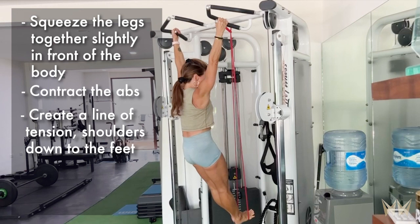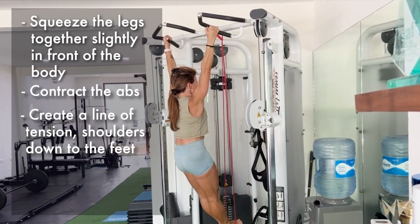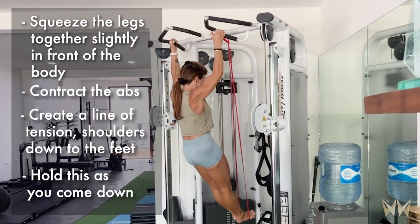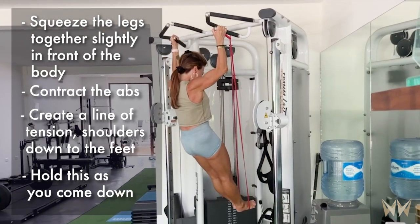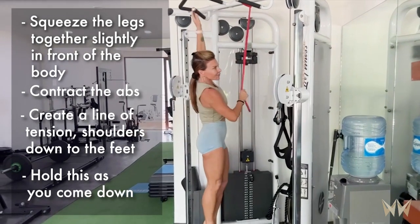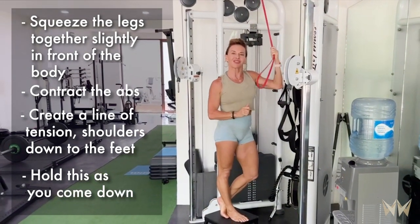So get your legs together, feet slightly forward of the body, contract your abs, and pull up. Now when you come down, keep those legs together and feet forward. It is going to take some practice, but it's really going to help your pull-up. Give it a try.